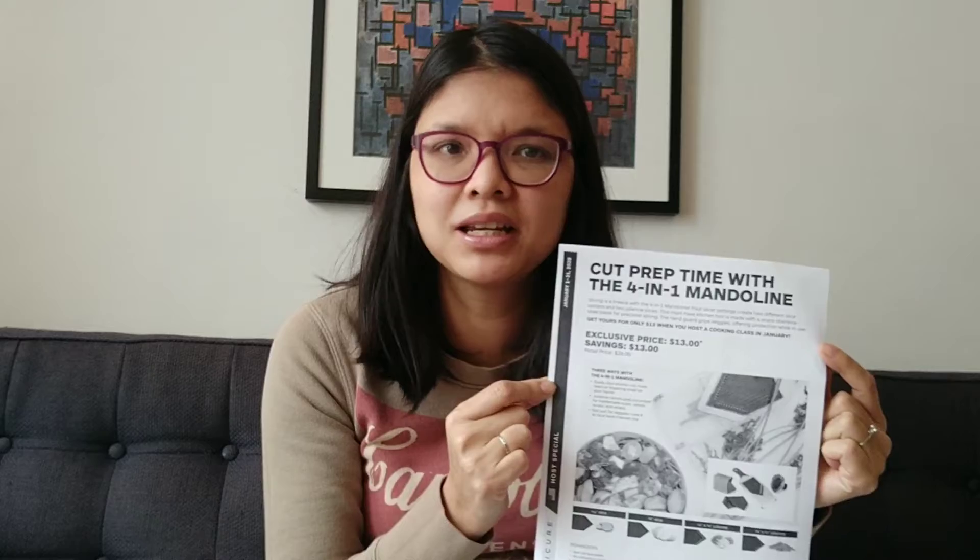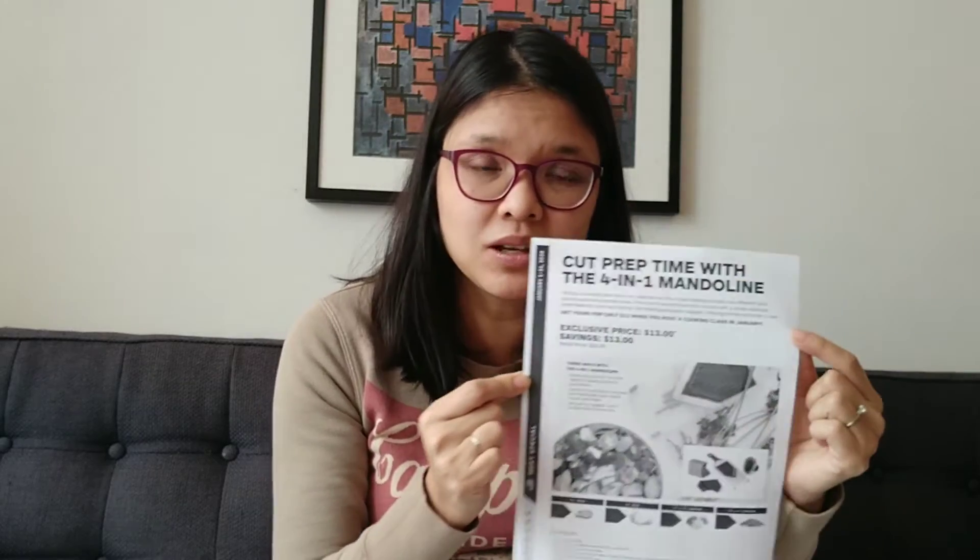This is only available if you host a cooking class in January 2020, and it's for the US only right now.